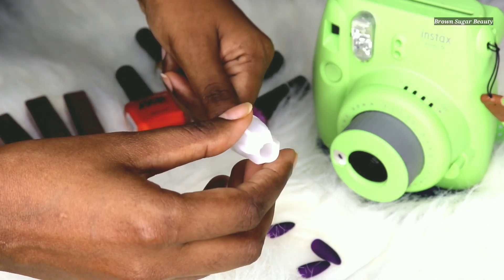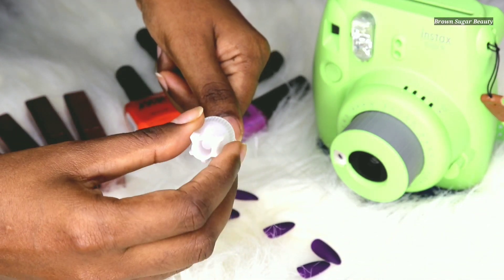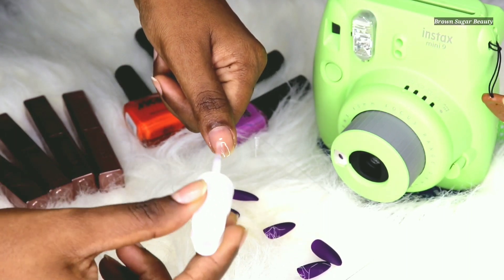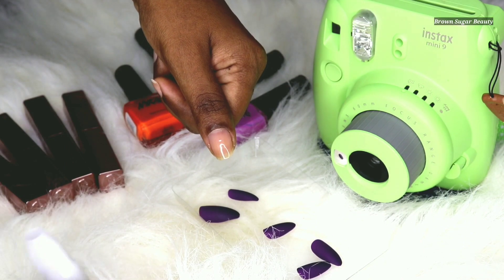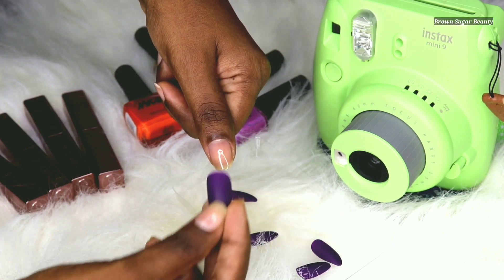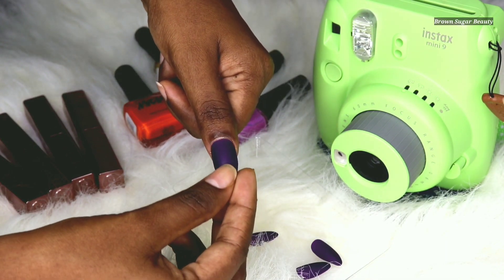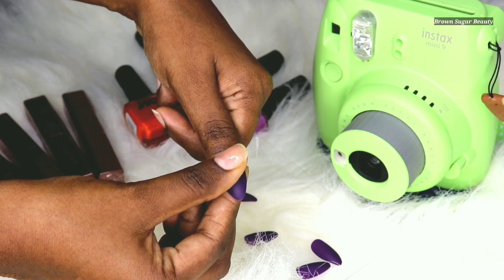Keep your fake nails measured and ready. Take your nail glue and apply a thin layer on your nail, spreading it evenly so that the whole nail gets coated. Then take your fake nail, place it on your nail, and give it a nice press. Hold it for about 10 seconds.